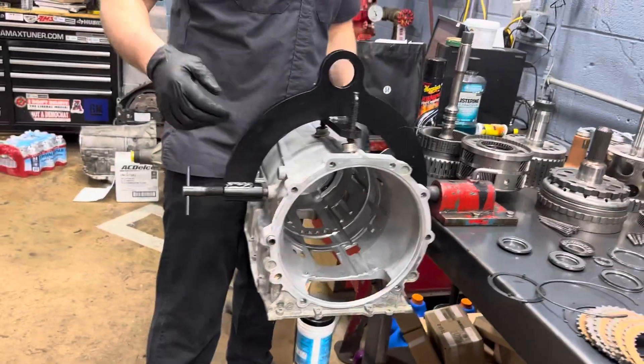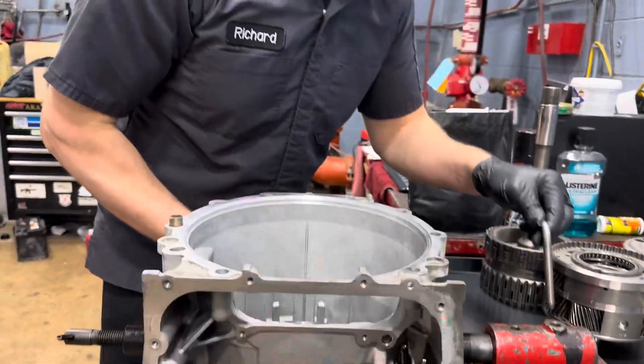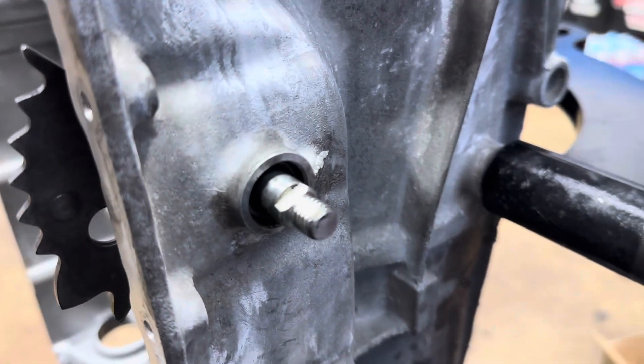We've gone ahead and freshened up the case. We have our manual shift shaft seal installed, we have this all cleaned up, we have a new seal in there, the case is all cleaned up. Obviously all of our components are here on the bench.